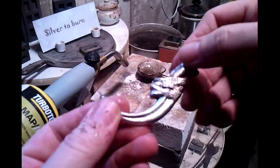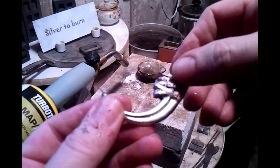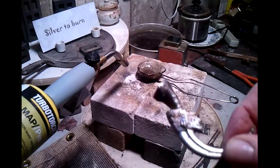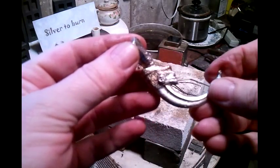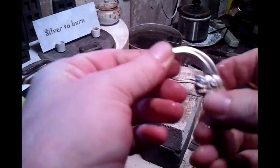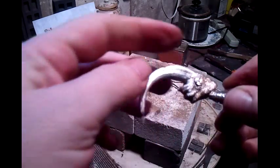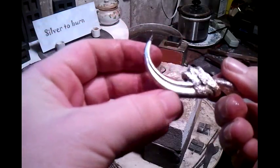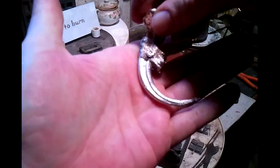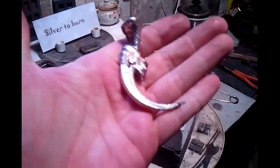Most of the time I grind that flat, but I need something to work with and I'll stamp '999 silver' there. That's my anchor, my maker's mark. Pretty nice and smooth — look at that. Came out really nice, I'm happy with that one.